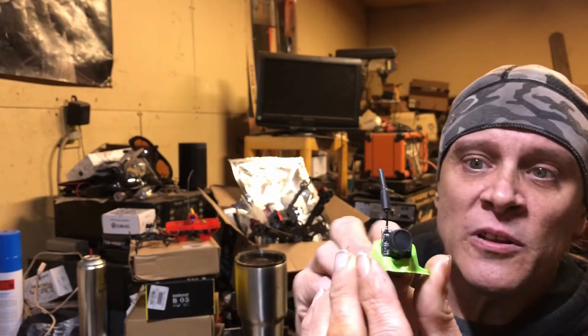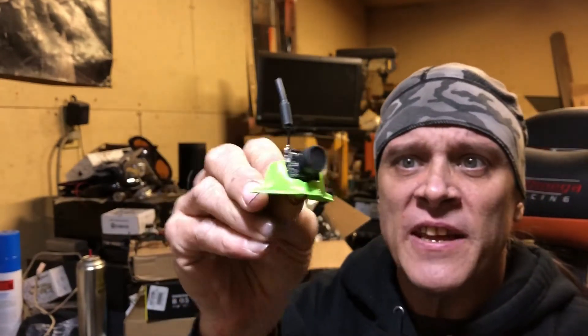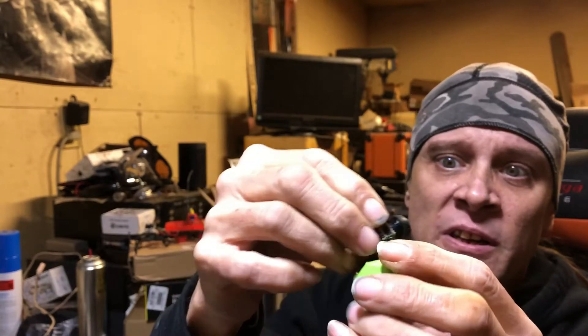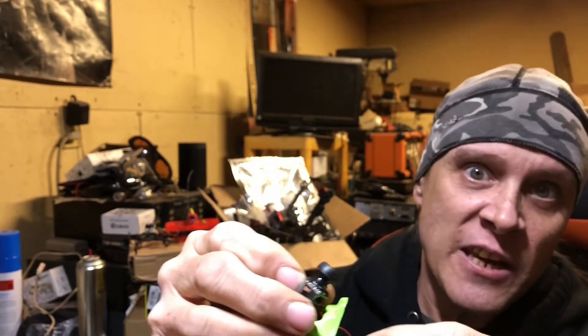They're on Amazon — I'll list the link in the description. Here's what it looks like. I've got it in this little canopy. I don't know that I'm going to use that or not — it comes with one of these little canopies. You can take it out; it doesn't come in the canopy, I put it in there.